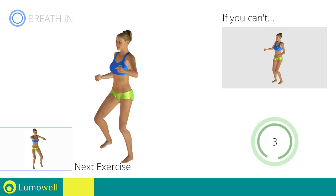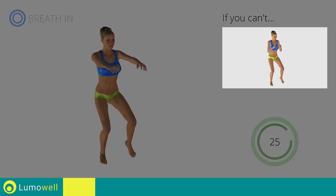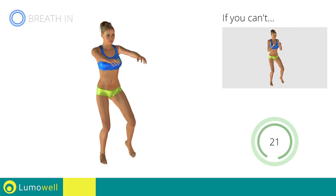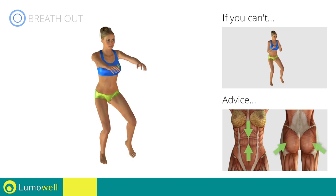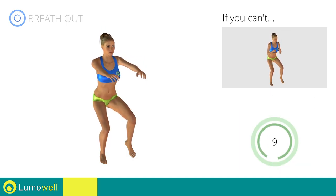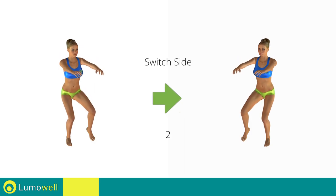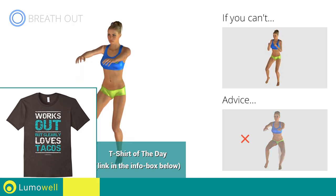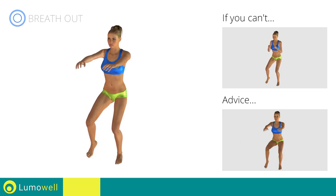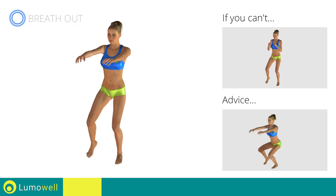Next exercise: single leg squats. Go! If you are unable to complete this motion, try bending less the supporting leg. Remember, in order to maintain your balance, it is important to keep your glutes and abdominals tight. If you are unable to do this, it may help to lean against a wall. Switch sides in the shortest time possible. Go! Do not move the knee in a lateral direction during the descent — be sure to keep it always in axis with the foot. When performing the descent, be sure not to exceed your toes with your knees.